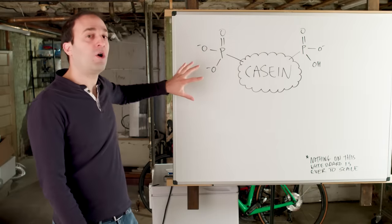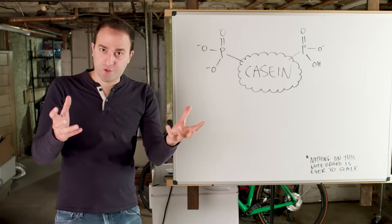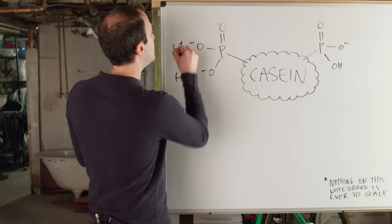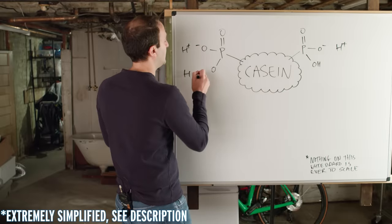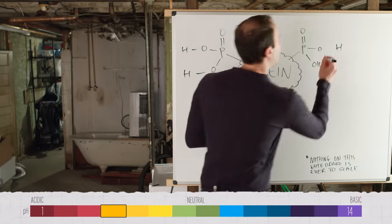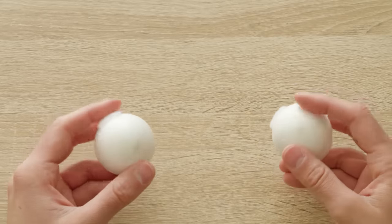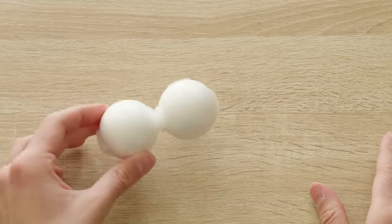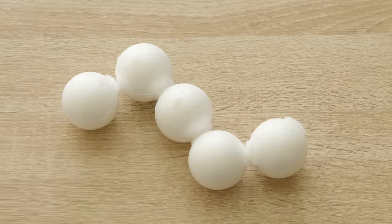The important thing to take away is that overall, the casein blobs will have a negative charge, because of all these negatively charged oxygens. And that matters because negative charges repel each other — so what that means is that the blobs don't touch. But as you add protons by adding acid, those positively charged protons park themselves on these negatively charged phosphate groups. And so the protein as a whole gets less and less negatively charged. And then eventually, at pH 4.6, it hits what's called its isoelectric point — the point at which the protein is overall electrically neutral.